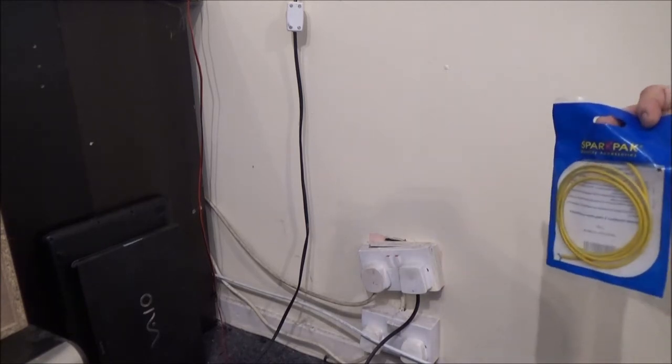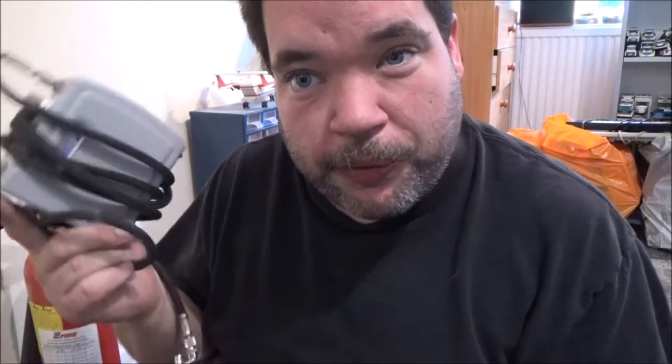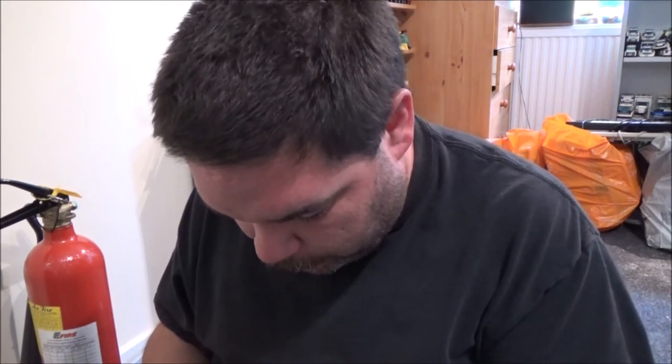I actually bought a spare length of earth sleeving as well. And I found this little air compressor when I was moving everything out — I thought I'd actually gotten rid of this. It's meant to be for airbrushing, but I've lost all the attachments unfortunately. My stepdad gave me this so I could dust down the Lego City a bit easier. I thought I'd gotten rid of it because I hadn't been able to find it, so I hadn't been using it.